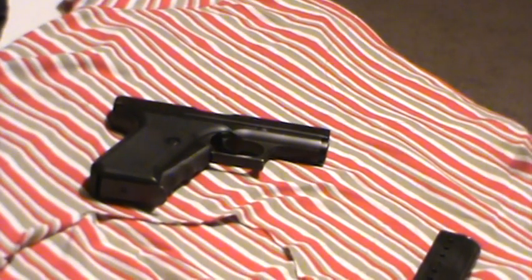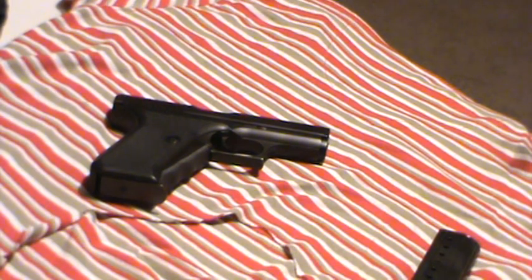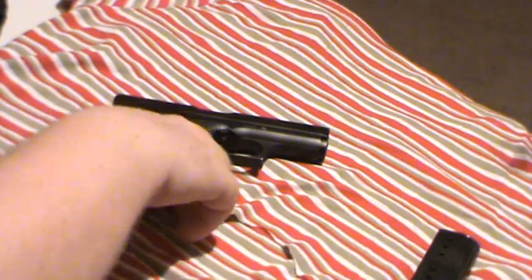Okay guys, Humans for Targets here. I just wanted to show you another gun I picked up the other day. There's no rounds in the chamber — it has been safety checked.